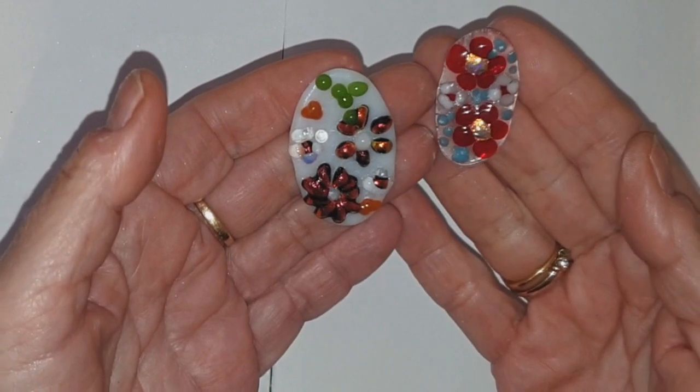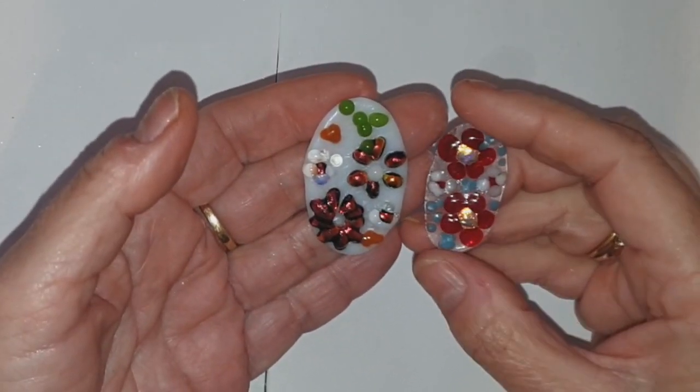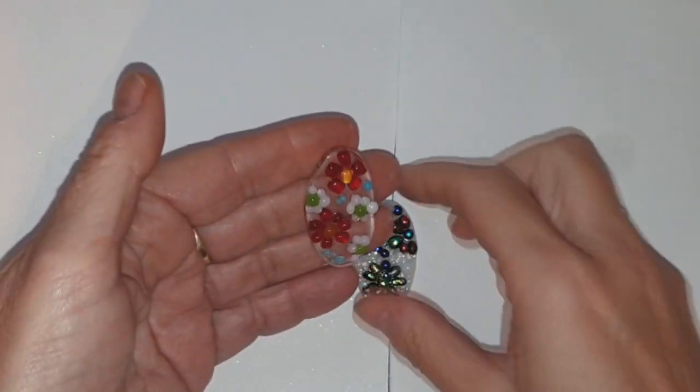I'm going to grind these on the grinder and put them back in for a fire polish just to straighten them up a bit, but these I'm happy with the way that they are.